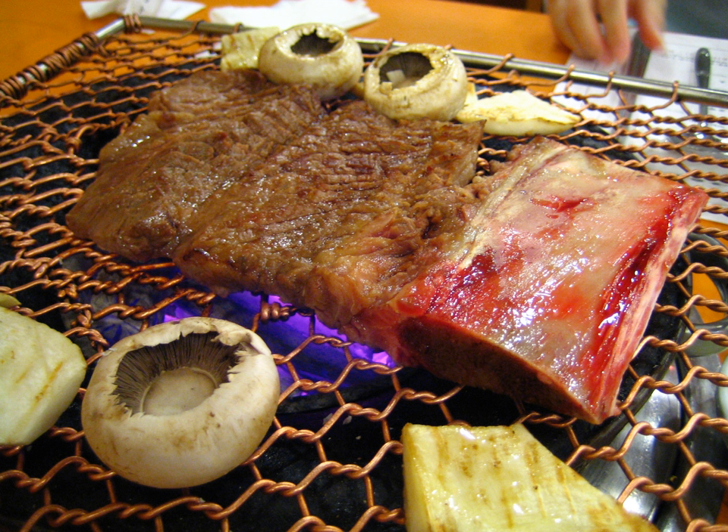At traditional restaurants, meats are cooked at the center of the table over a charcoal grill, surrounded by various banchan and individual rice bowls. The cooked meat is then cut into small pieces and wrapped with fresh lettuce leaves, with rice, thinly sliced garlic, ssamjang, and other seasonings.